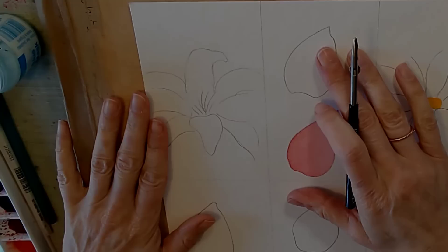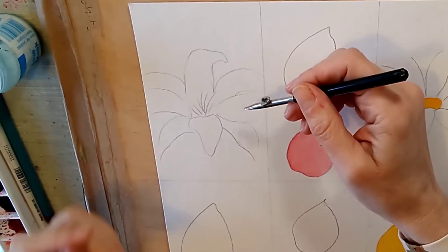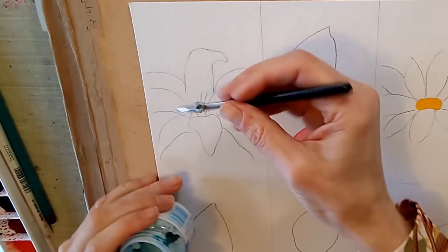The first technique involves using masking fluid. Some of you know I have a bit of a love-hate relationship with masking fluid — I do use it in my own work, but I consider that it's a little bit overused, it's not suitable for everything and lots of people get into trouble with it. There are really only two criteria for deciding whether to use masking fluid: the first is are you reserving very fine lines, and the second is are you reserving things with really crisp clear-cut edges.